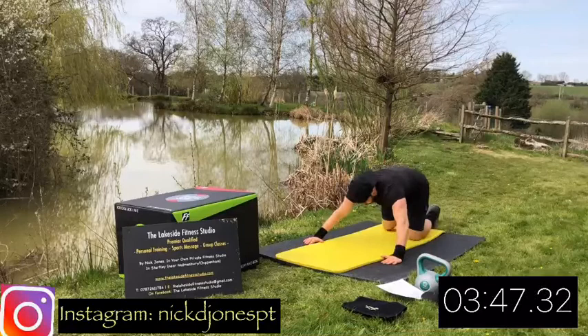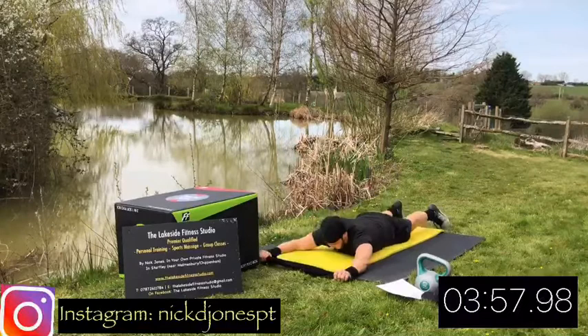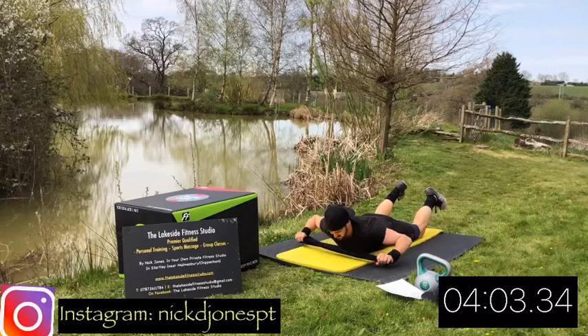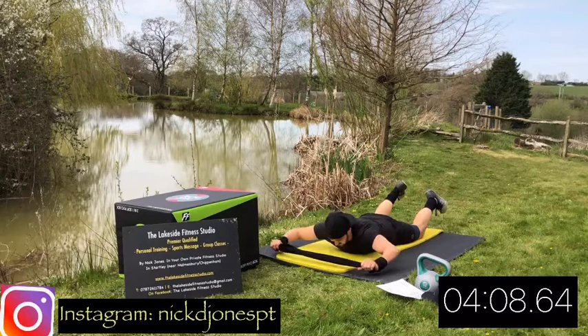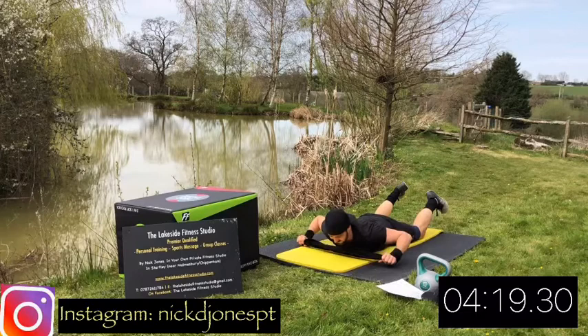Next move is going to be our lat pull-down skydiver. You're going to roll your towel up and try to pull it apart. Then you're going to try and get your thighs and your chest in the air. Start with your arms nice and straight, then just pull the towel down towards your chin. Squeeze your lats on the side of your back, then slowly move out, back up to the top. So pull down, squeeze the lats, then straighten the arms. Try and stay in the air the whole time if you can.